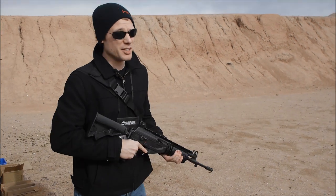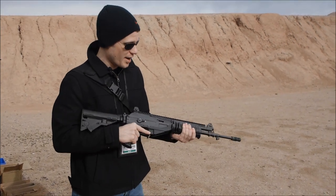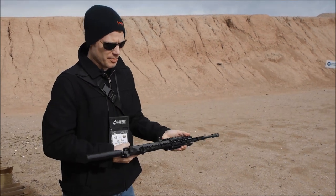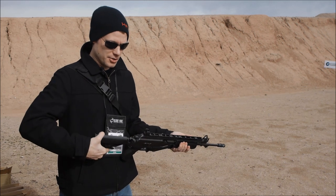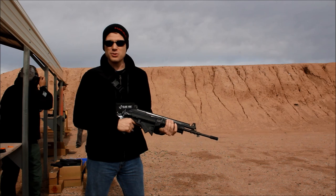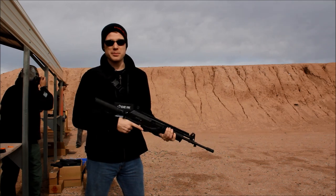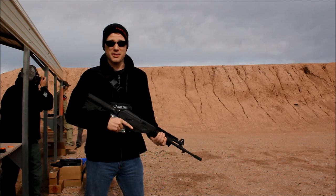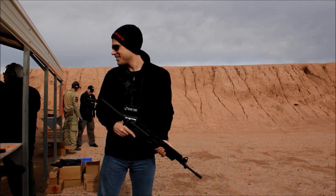It's got a Picatinny rail system here so you can add a grip if you want. You've also got an adjustable stock. I'm really impressed with what I see so far and I'll definitely be a buyer when this becomes available — but I'm going to shoot it first. Second quarter is when you'll see it.